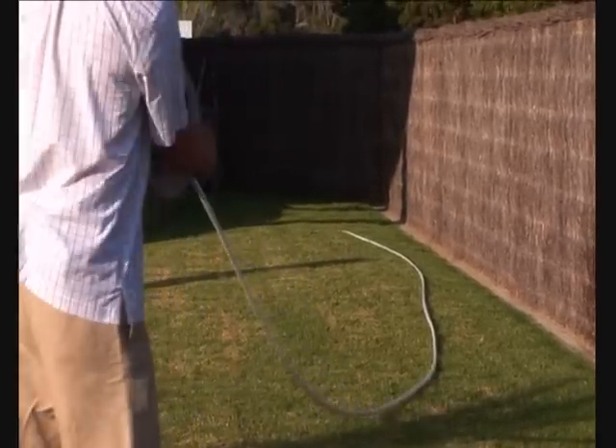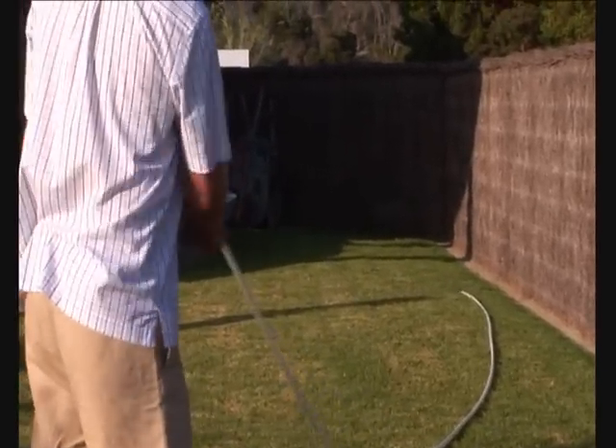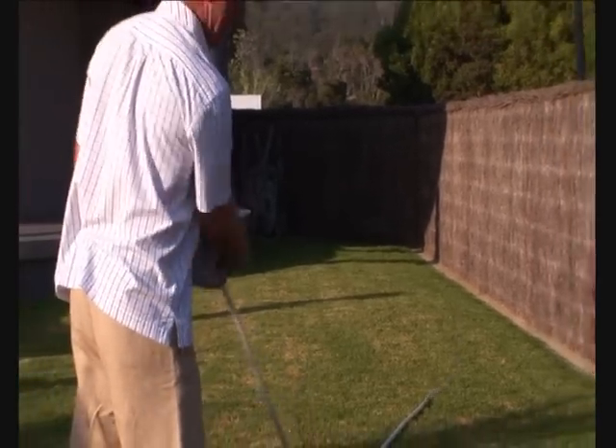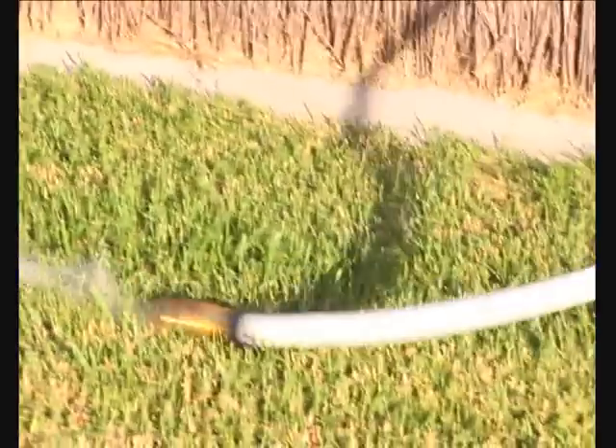How simple is that? That's how quick it is in real life, even at zero degrees. As you'll see, gravity does the job for you.